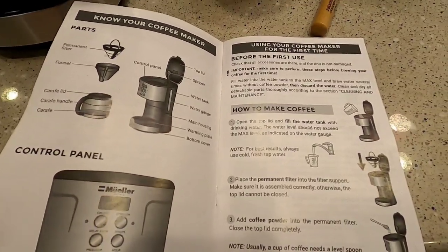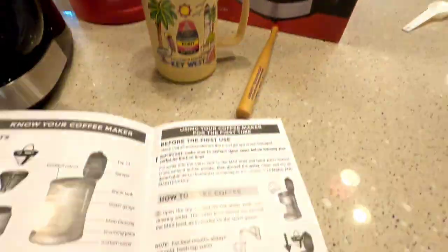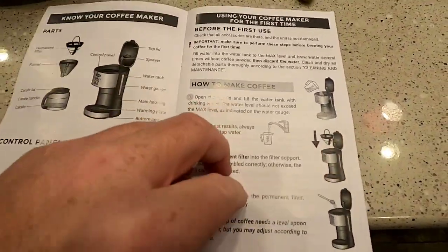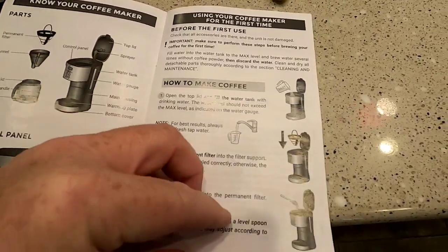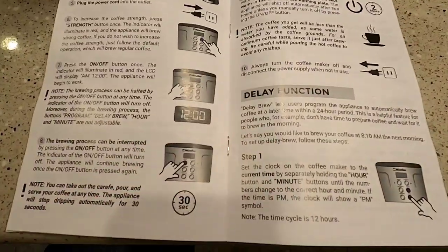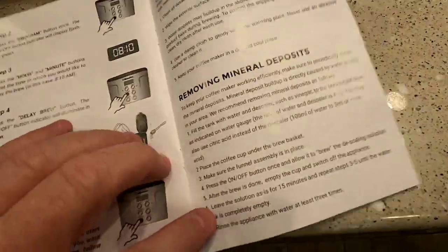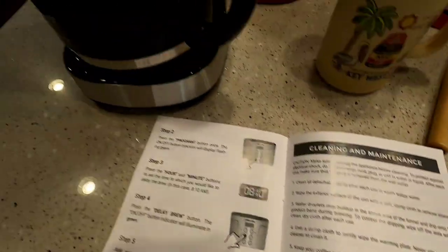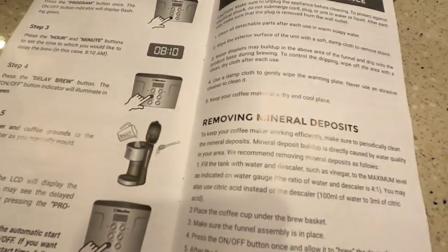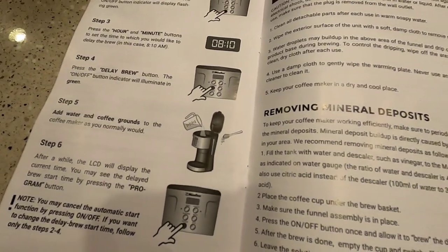I do want to mention this comes with a really nice instruction manual. Mueller is made in Australia or Austria, and it's all written in English — very well, easy to read. Mr. Coffee machines don't come with instructions this good. It didn't say in the cleaning part whether anything's dishwasher safe. I'm assuming the pot and lid will be, but I'm not sure about that permanent filter basket, and I'm not sure how long the basket is going to last or how often you'll have to replace it.